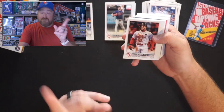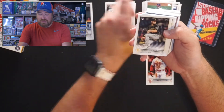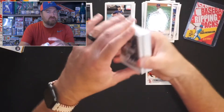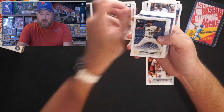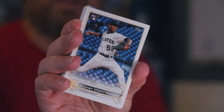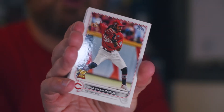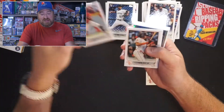Alex Verdugo — our first PC hit of the day. Aaron Nola for the Phillies, pitching like an ace again this year. Connor Overton for the Pirates, rookie pitcher. A lot of rookie pitchers in this thing, which is usually not very good. Lorenzo Cain, who just got finally released from the Brewers. Rosny Contreras — interesting pitcher, very high on a lot of people's radars. Jonathan India, Gold Cup Rookie of the Year last year for the Reds. I throw Gold Cups, Future Stars, all that stuff into the hits.